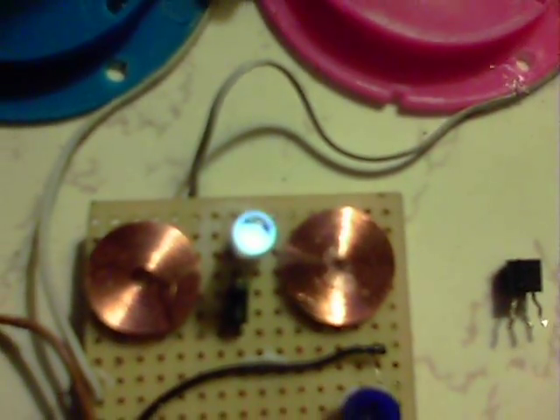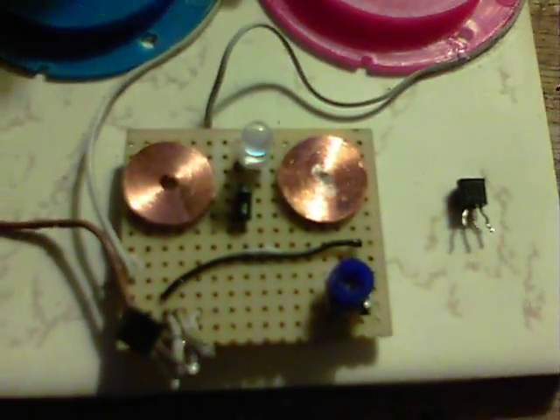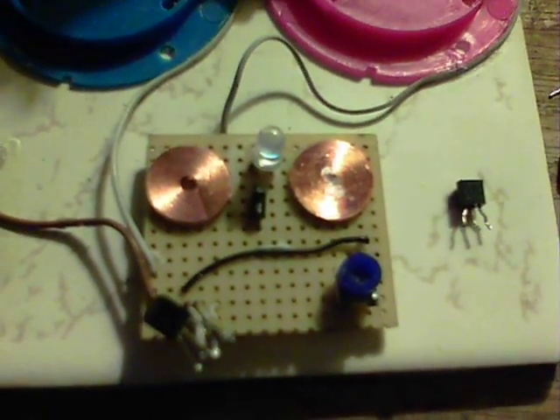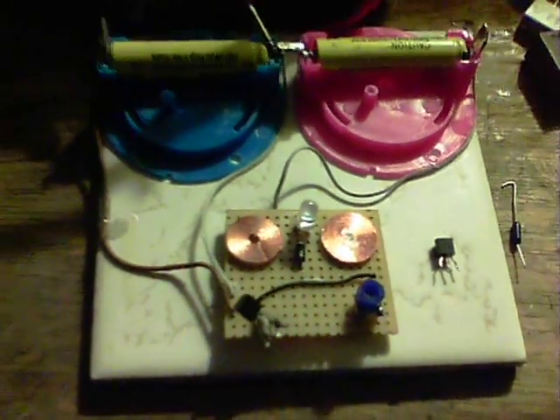I've got a 500 ohm pot on this as well. The other tip is that a 1N4004 seems to be the right diode to use in these. Okay, thanks for watching.